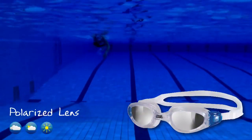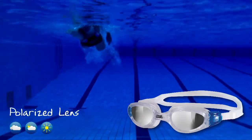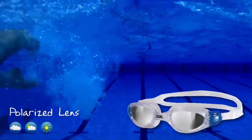Polarised lens. Ideal for outdoor swimming, blocking vertical sun rays to dramatically reduce glare and reflection of the sun.